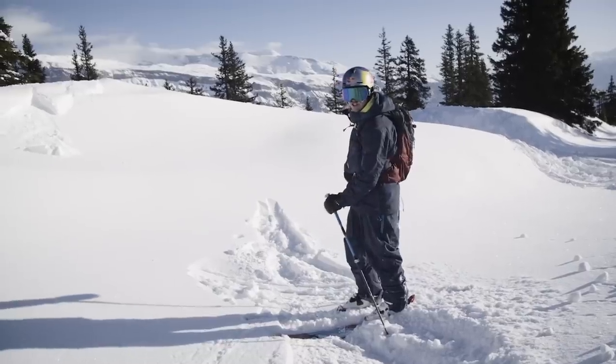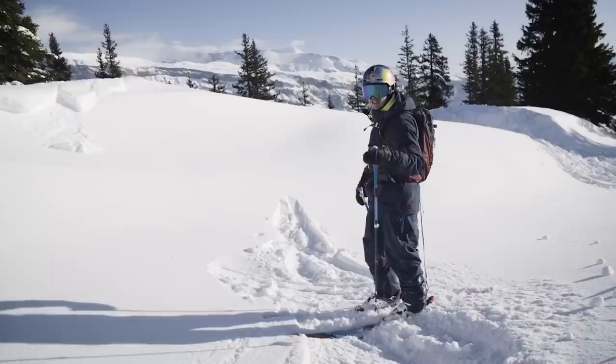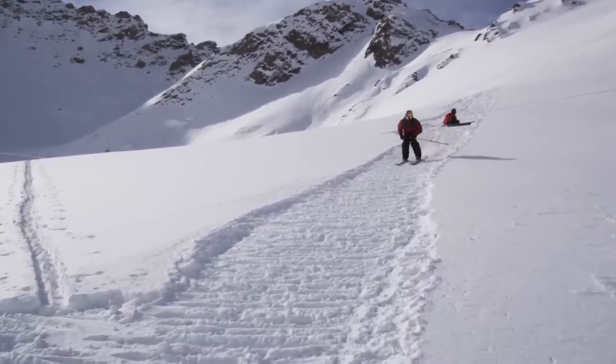The first thing I like to do is to sidestep. It's going to compact the snow, it's going to be easier to work in, and it's also going to create your in-run. It's going to take a bit of time and it's a bit boring, but it's a must.